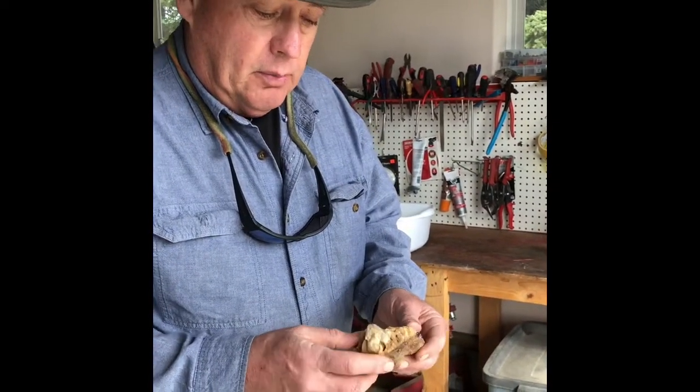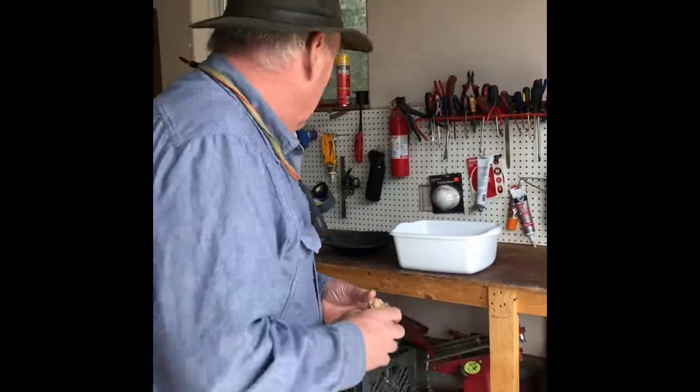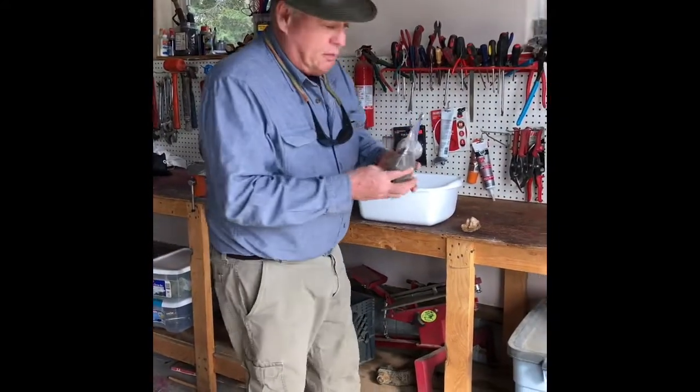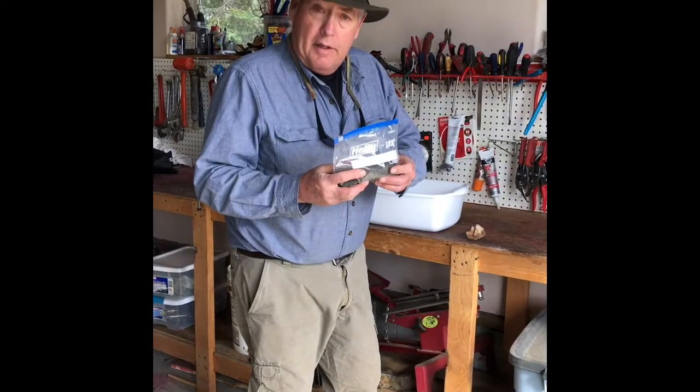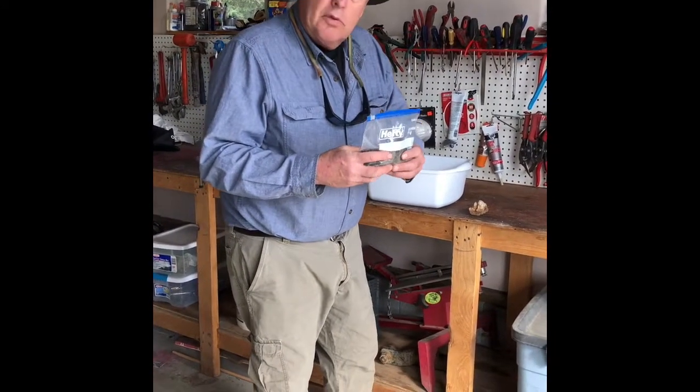Hard rock mining is a little bit tougher to extract the gold, but when it's in sand it's much easier. Now I know your teacher Mrs. Segura has supplied you each with a special bag of sand, and hopefully there was gold in there — we never know, so we're going to find out.